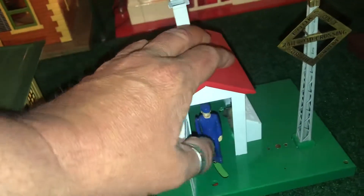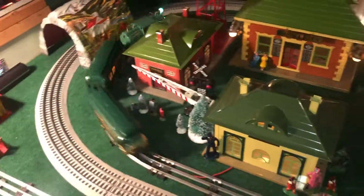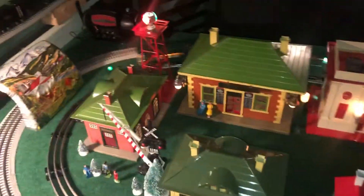I don't have this hooked up because it's really loud. But it's coming along good. Hope you all enjoyed my video tonight — a little bit of a tour of what I got going on.